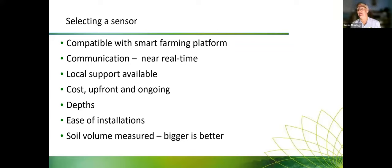Selecting the depth and number of depths you want will be a factor in both cost and type of sensor. Sometimes you might get away with two sensors, but if you want to build a water balance model, you'll need sensors at 10cm increments to calculate the amount of moisture in your soil. Ease of installation is also important, especially in short-term crops like vegetables where you need to get sensors in and out. Finally, consider the soil volume measured — some capacitance probes measure a very small area around the access tube, whereas TDR, frequency domain, or FDR type probes measure a bigger volume.